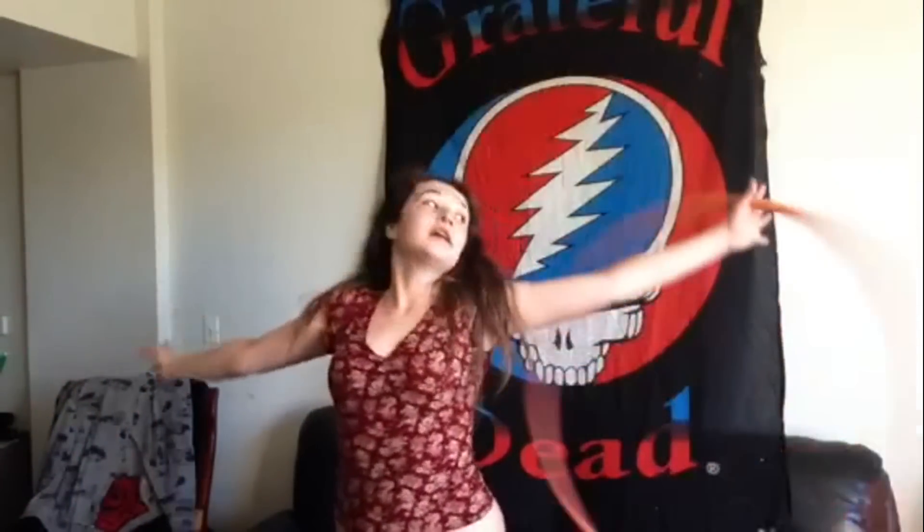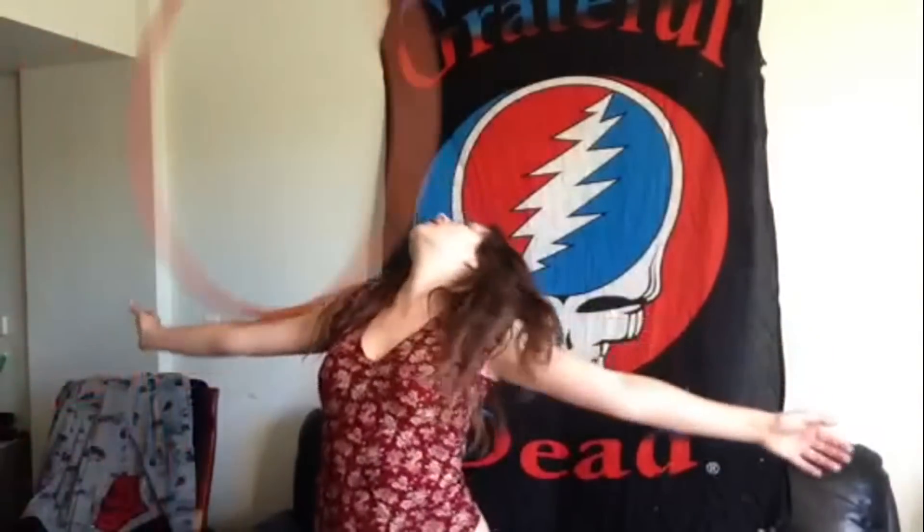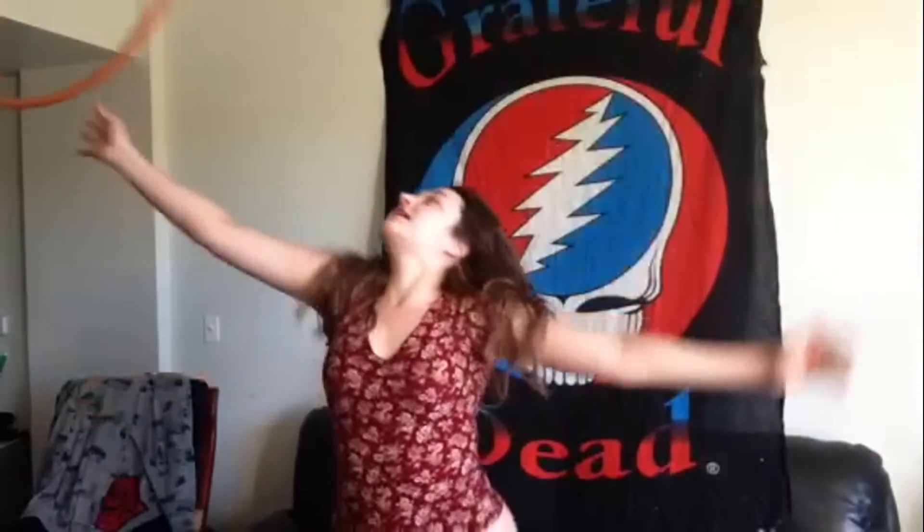One thing you can do if you don't want to catch it right here is you can kind of stick your wrist in there really quick. See that? But I just think it's more fun and a little bit cooler if you can catch it and toss it right back.